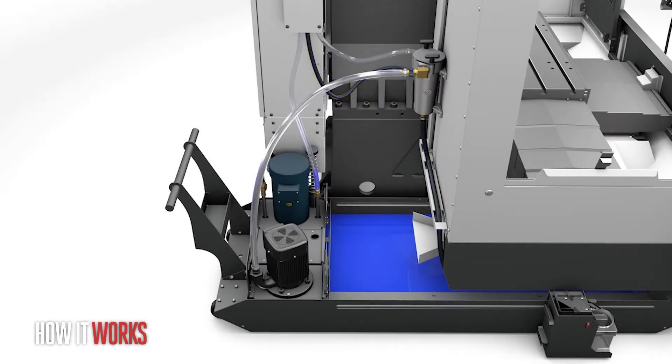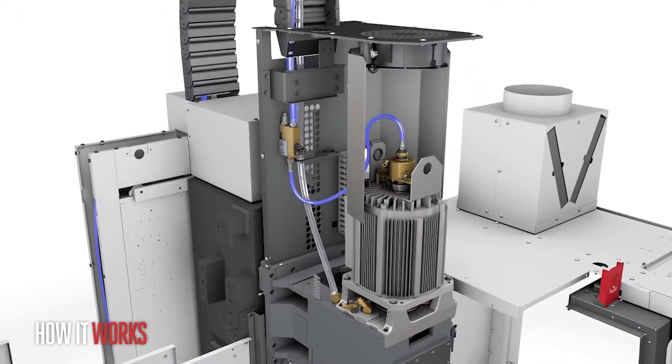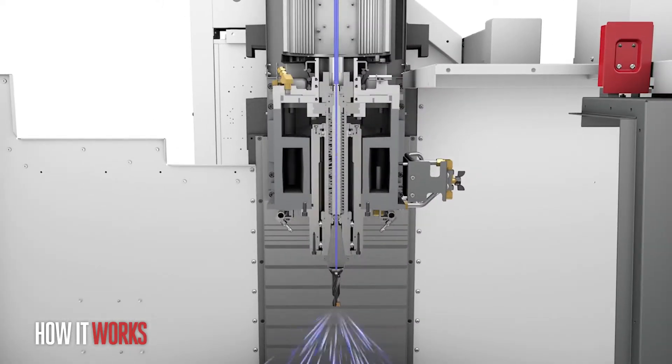Let's look at how Haas does TSC. The pump is the heart of the system, pulling coolant from your coolant tank through the spindle and into your tool by way of a rotating union and high-pressure hoses.